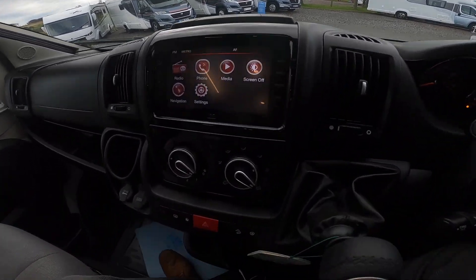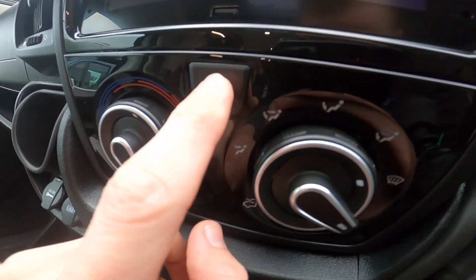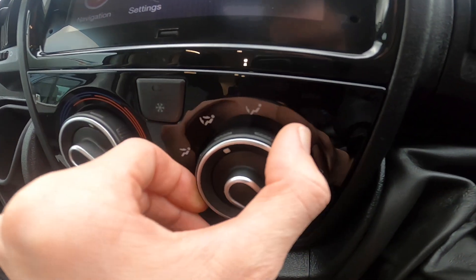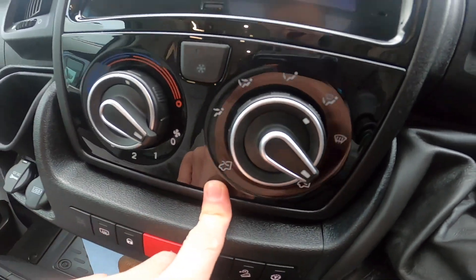Coming on to your temperature — you've got your temperature on the outside ring. It must be on fan speed one or more for the air con to work, which is this button here — it illuminates orange. You've got your distribution, which is where you want the air to go, and your circulation — so whether you need to recirculate air within the motorhome or bring fresh air in.